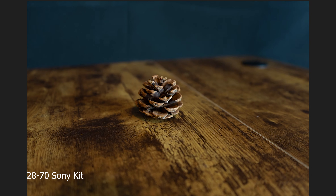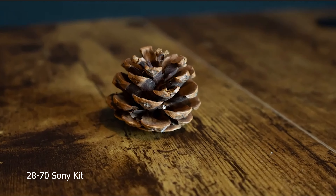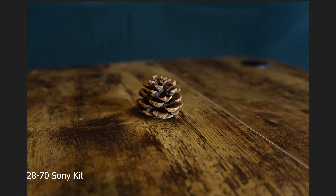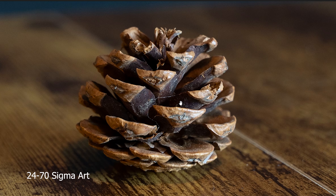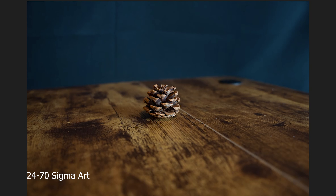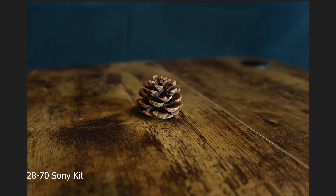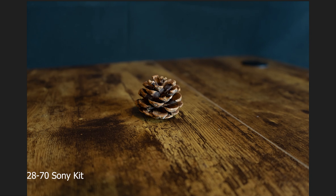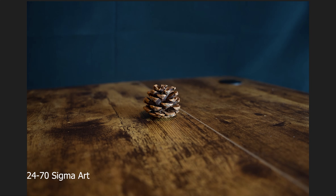Switching over to the image of the pine cone — this is the 28-70 kit lens again. Zooming in, overall this looks like a pretty clean image. Switching to the Sigma version — first impression, and I don't know if this is me being biased because I want the Sigma to be better, but overall zooming in on the pine cone, it just looks a lot cleaner overall. I'm going to switch back and forth a few times so you can get an idea: this is the 28-70 kit lens, back to the Sigma, back to the 28-70 kit lens, and back to the Sigma.